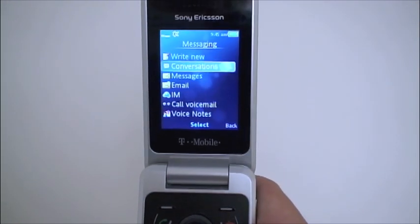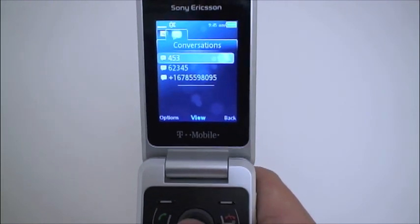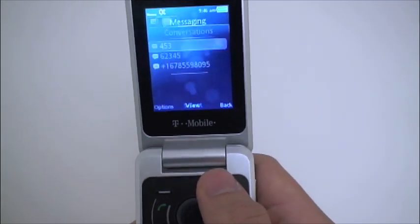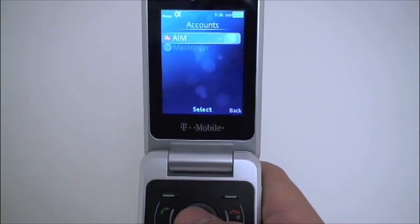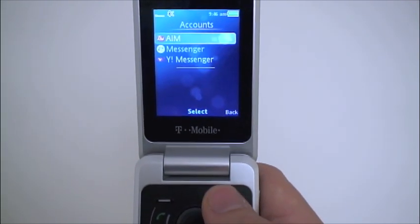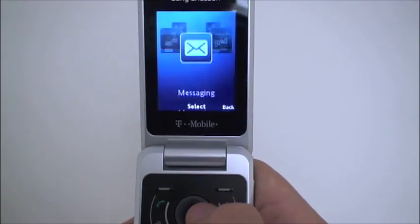Jumping into the menu: as far as messaging goes, you do have conversation windows for your text messaging — a nice conversation view. There's mobile email support, and you have your standard instant messaging with AIM, Windows Live, and Yahoo. You can also record voice notes.